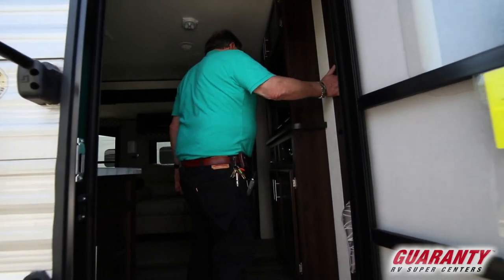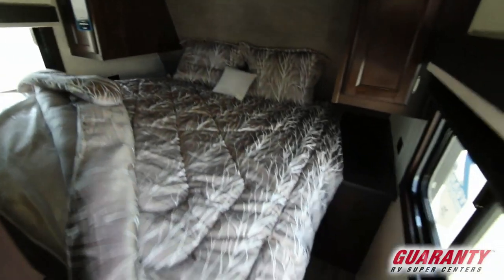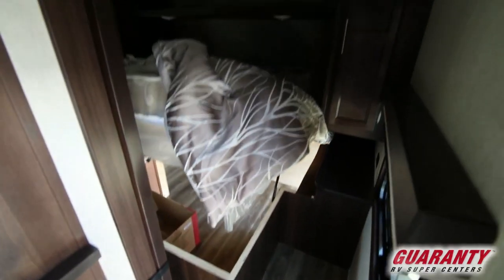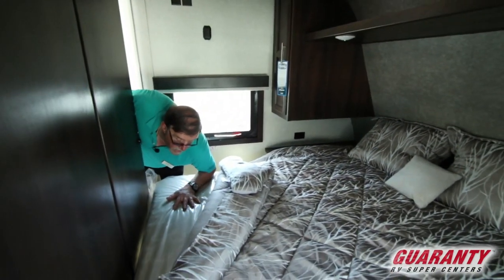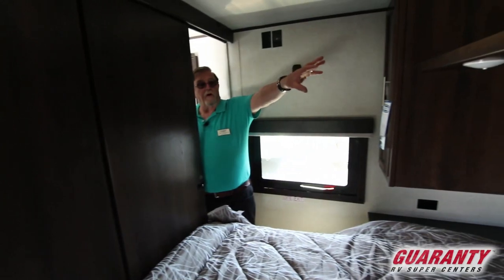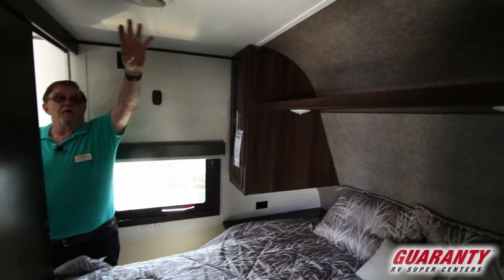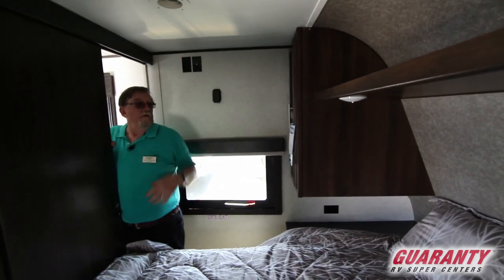Inside, we have pocket doors on each side and a walk-around queen bed. Take a look at the storage underneath — you can get to it from outside or inside. Very nice mattress — Simmons, I believe. Hanging closets on each side, electrical outlets underneath your closets, and a shelf going across the top of the bed where you can throw your books. LED lighting. Ducted air goes throughout — if you're in a hot area, you can open up this duct right here and blast all your air into the bedroom.